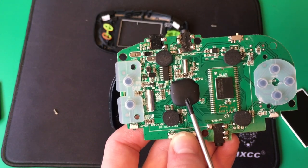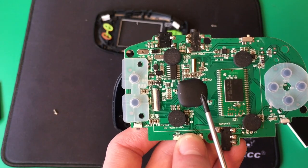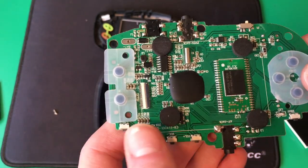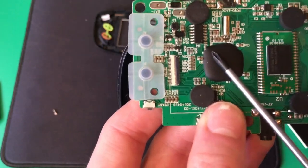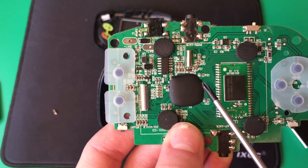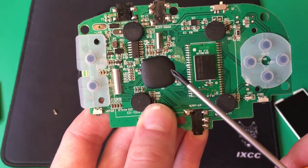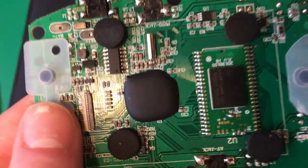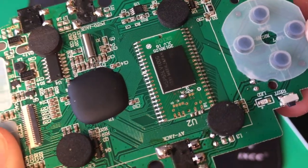Here's the main microcontroller — this is a SOC, meaning it's a system on a chip. The actual silicon die is underneath this epoxy resin blob. This does processing and graphics control. It takes in the data from the game ROM, processes it, and gives the output to the screen. You can see a lot of the traces come from that game ROM module and go straight to the microcontroller.